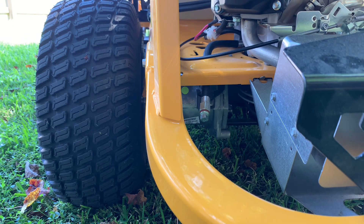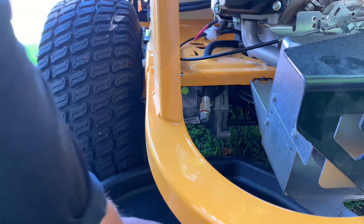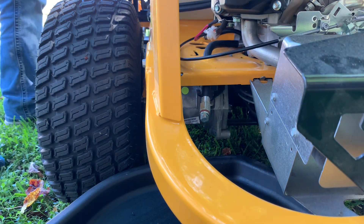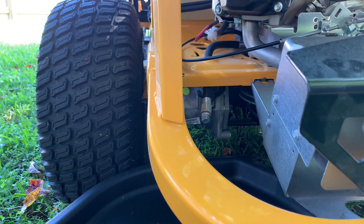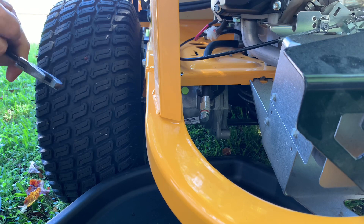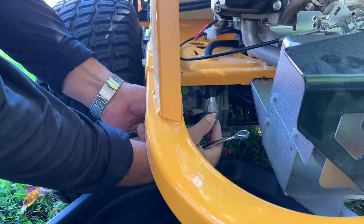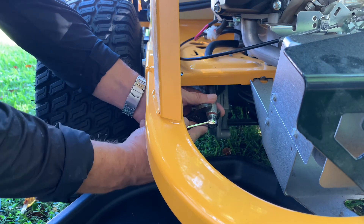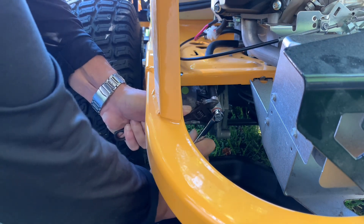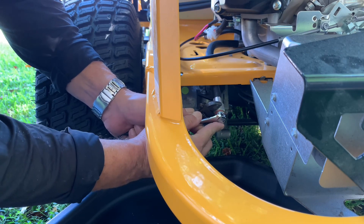The first thing I'm going to do is kick this oil drain pan up underneath here and get it in the area where I think it needs to be. I did start the lawnmower up and run it for a couple of minutes, just to warm the oil up. I'll see if I can get this crescent wrench on here. The 12-point fits over the square plug pretty good — that's why I was recommending the 12-point.